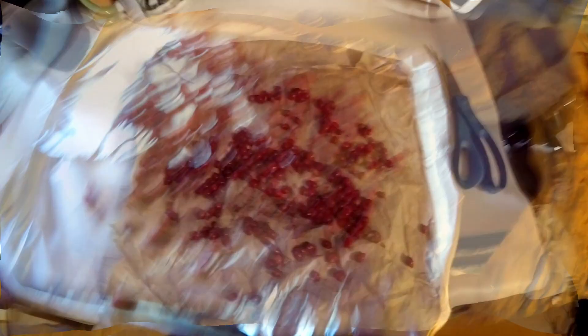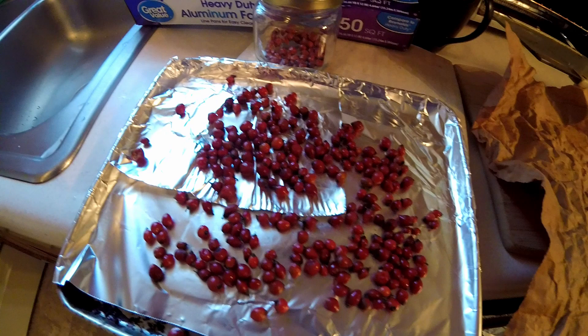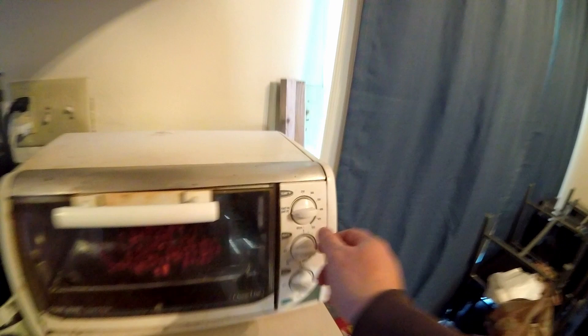A quicker way is to use a dehydrator or a toaster oven. I use my toaster oven lots when I'm in a hurry. You can spread out the rose hips on your toaster tray on a piece of aluminum foil, and then turn your toaster oven to the lowest setting, and run it for 10 minutes each time for about 1 hour. This really depends on the size of your rose hips, and it could take up to 4 or 5 hours to completely dry.